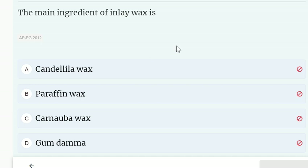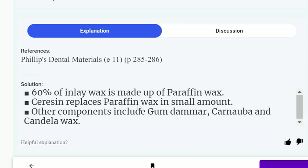The main ingredient of inlay wax is: candelilla wax, paraffin wax, carnauba wax, or gum damar. The correct answer is paraffin wax. 60% of inlay wax is made up of paraffin wax. Cerezin replaces paraffin wax in a small amount. Other components include gum damar, carnauba, and candelilla wax.